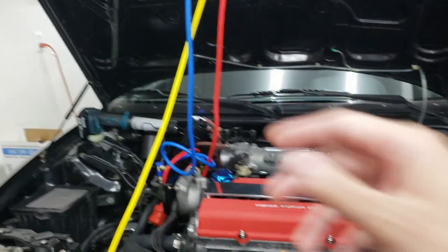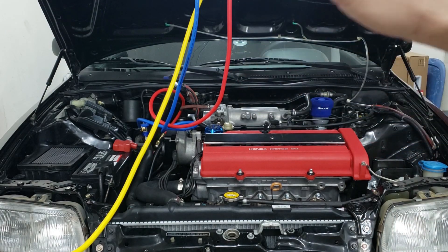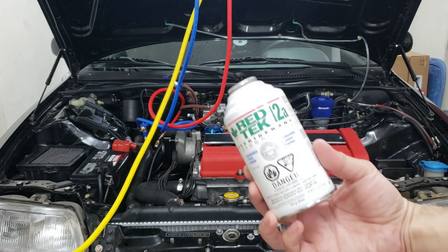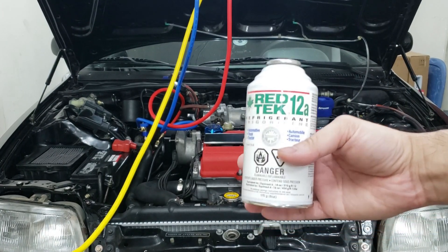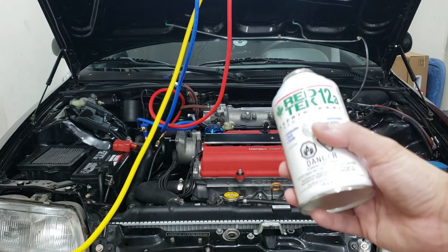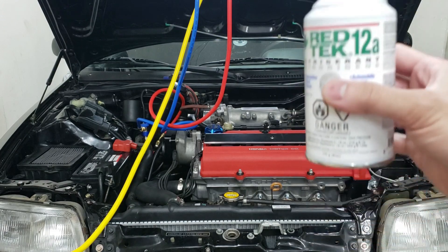It's been vacuuming for about 45 minutes now and we are ready to charge the system. The refrigerant I'm going to be using is RedTek 12a refrigerant — it is a direct replacement for 134a and R12 refrigerants. Lots of reviews say it works perfectly fine, so I'm going to be filling up the system with this.